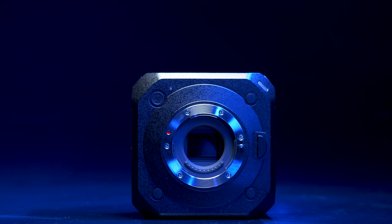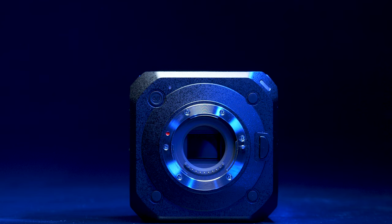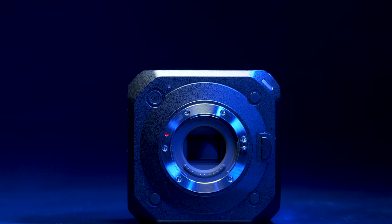This camera is all about customization. We have a function one button on the top, but also three discrete ones on the front. The top right one is the power button, but the other three are all custom buttons that we can assign certain functions to.